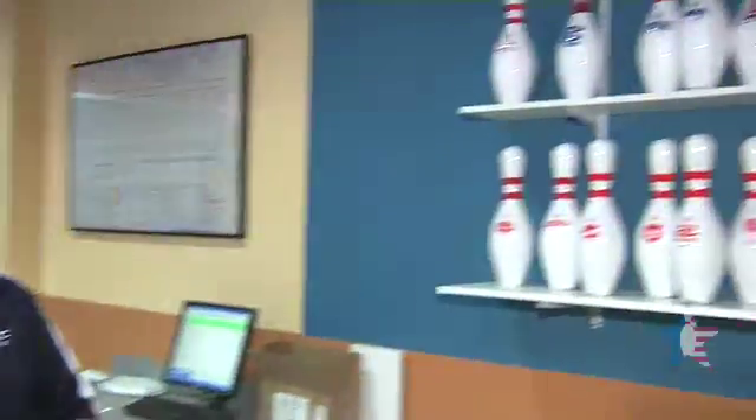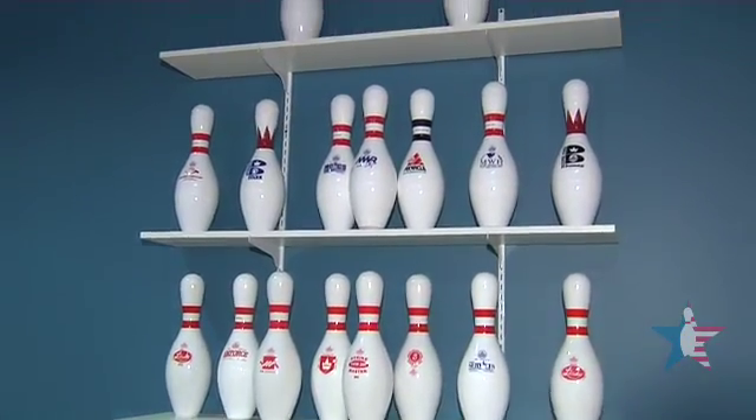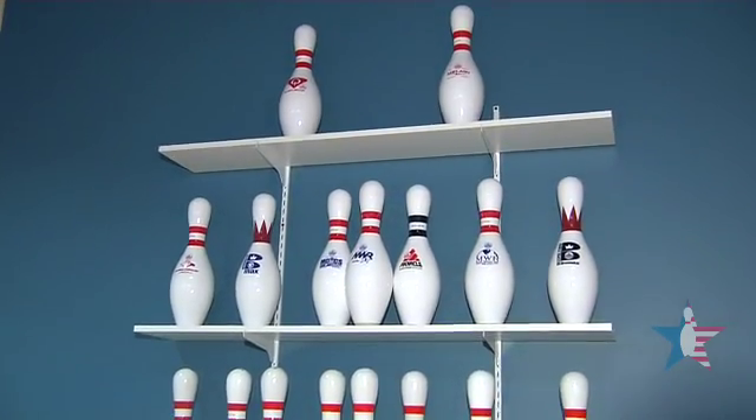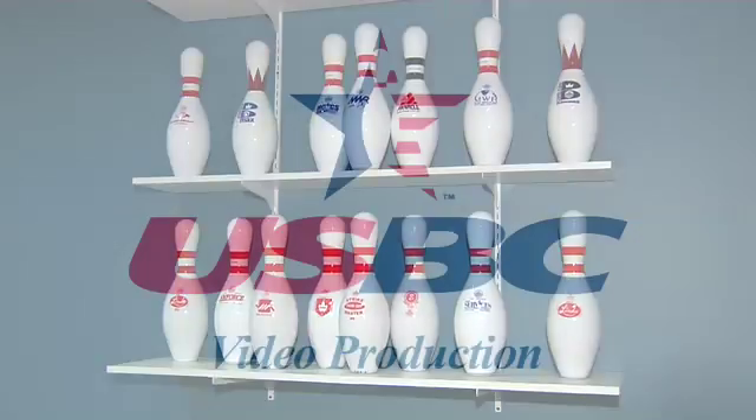This concludes the pin testing. If everything passes all the tests that we've done today, then the pins get to join this wall of all the approved pins for the manufacturers for this year. Anything on this wall can be manufactured during this bowling season.